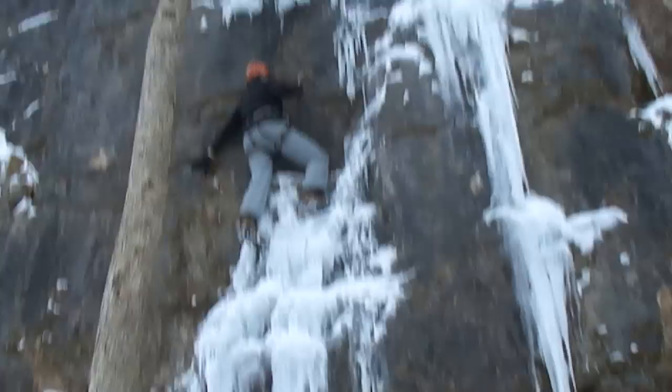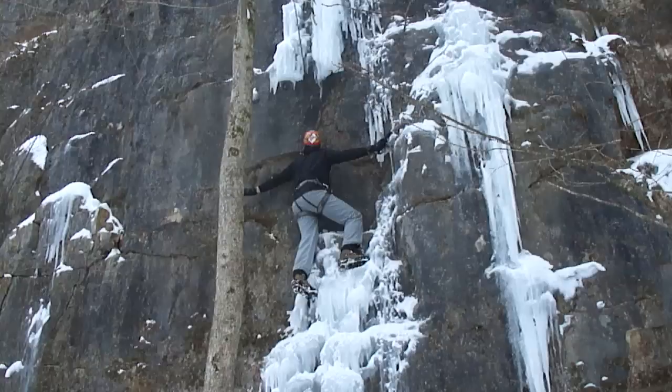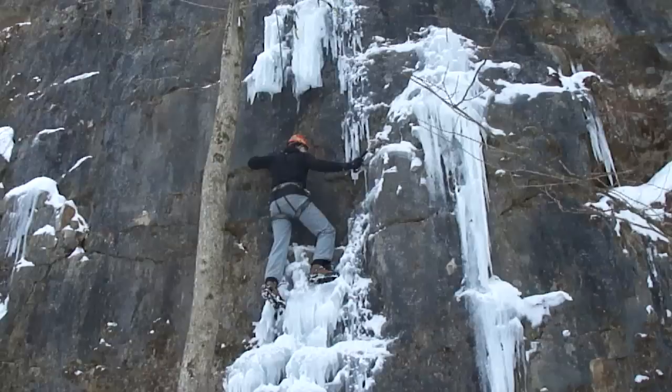Come on. Yeah, I think stick that. You can pull yourself over. Right there. Watch me. I'm watching. There. Nice, dude. Ice Ninja.